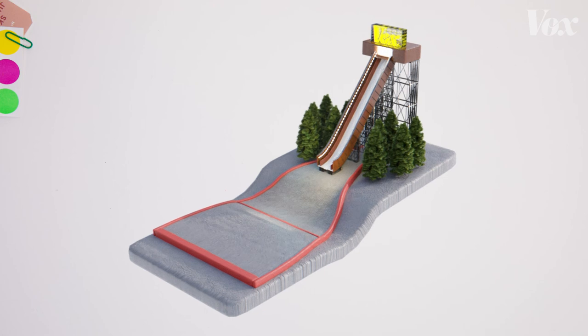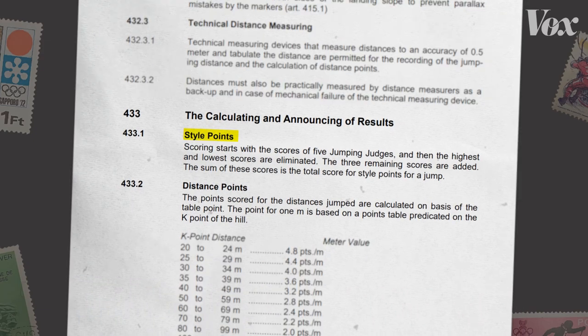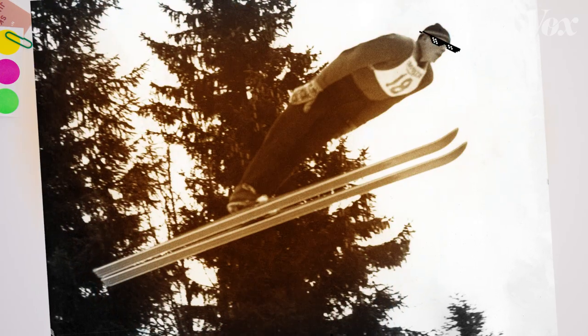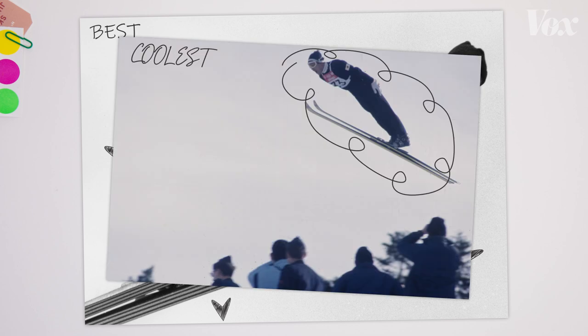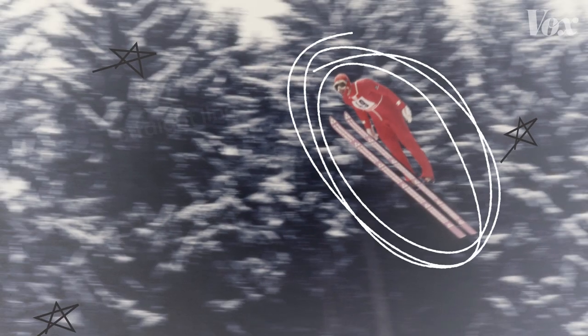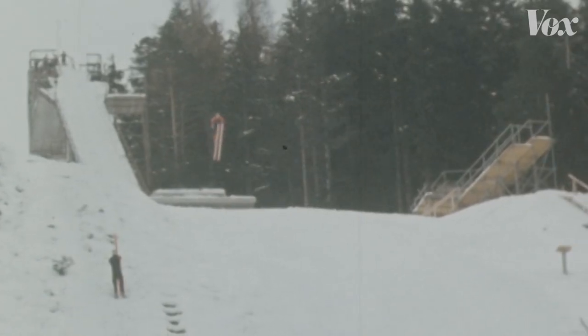Farther because the further you land from the line, the more points you get. And with style because judges award more points on top of your distance score just for looking cool. For a while, the best, coolest, most stylish way to ski jump was this — in a straight, elegant line with skis tight underneath you.